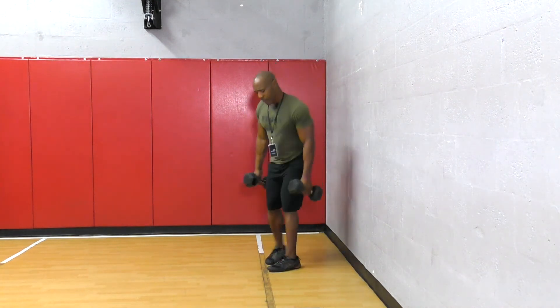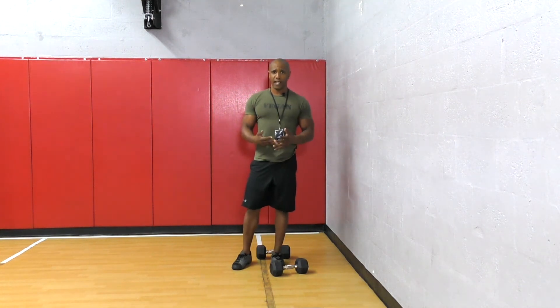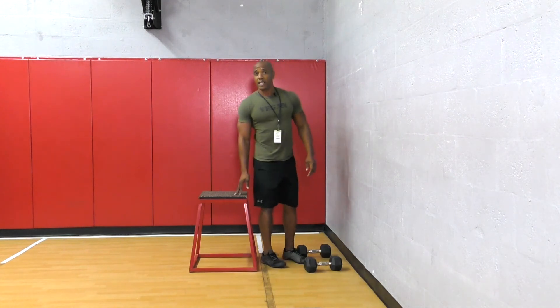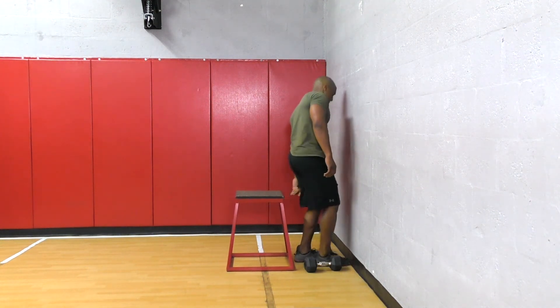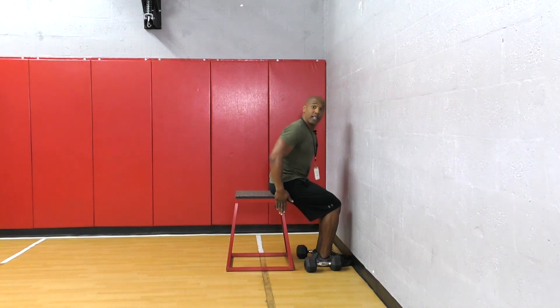Now if you're having issues when doing this exercise, what you want to do is go ahead and grab a box. Now having the box behind me, what it's going to do is assist me — so if I come down doing the wall squat and I fall back,